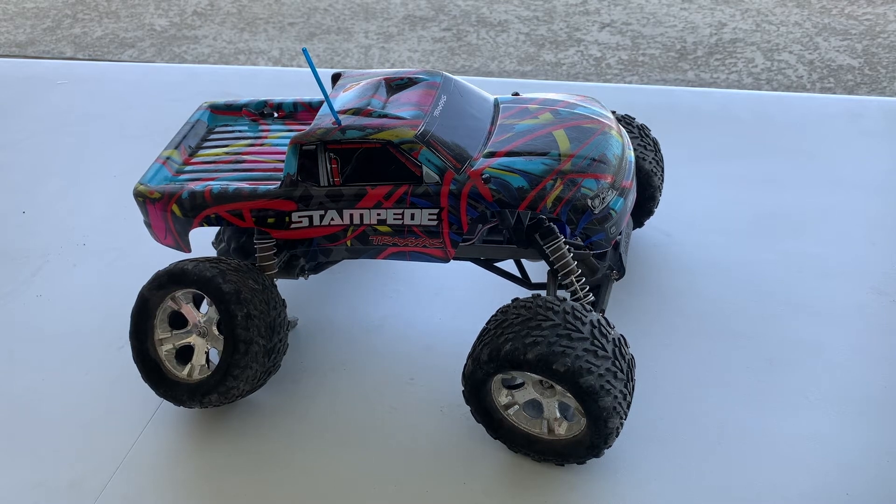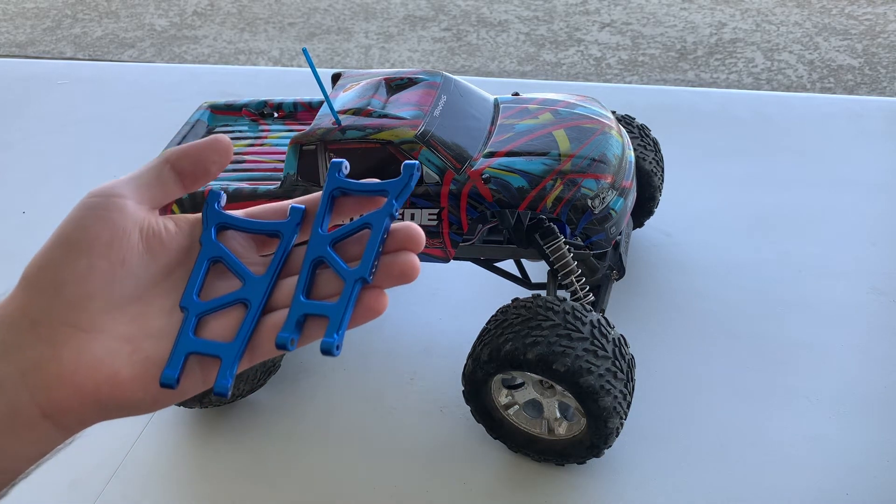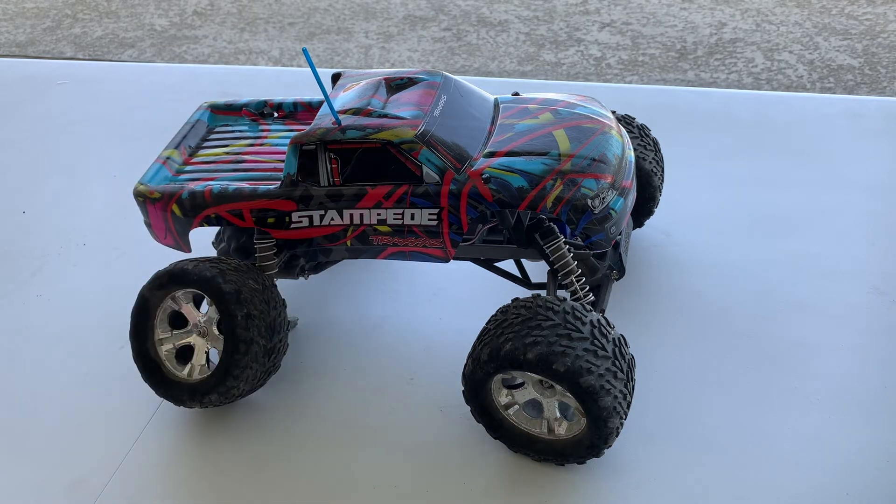What's going on guys, it's your boy Johnny Boy here, back to another video. In this video I'm going to be fixing my Traxxas Stampede's A-arms and replacing them with these fancy aluminum ones, because the stock plastic ones are really weak and they break all the time.